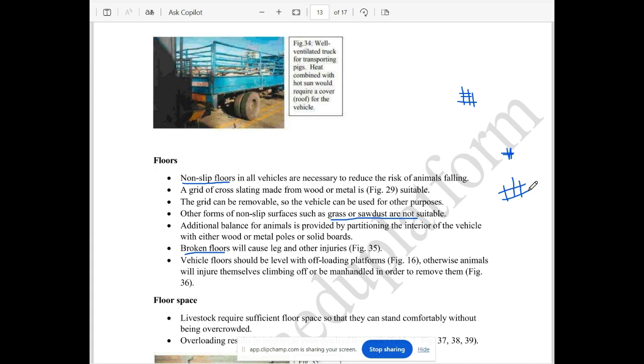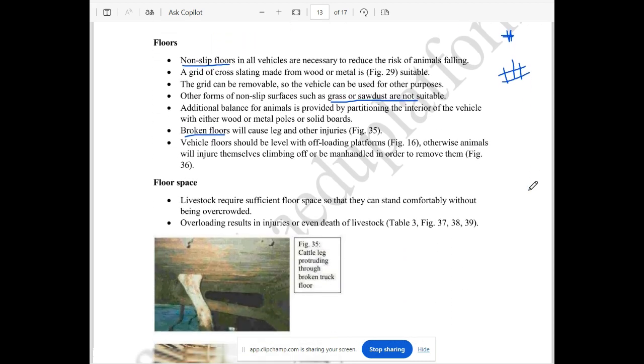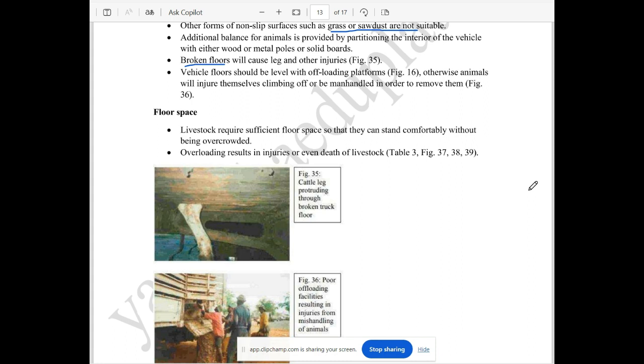This is a problem. If the floor is at the same level as the vehicle, you need to unload the floor and then take the floor room. It is very comfortable with the floor space, but there is a lot of depth in this area to consider.